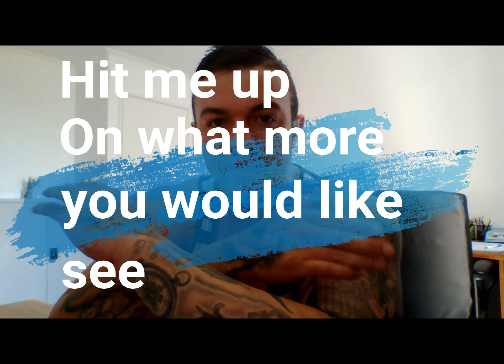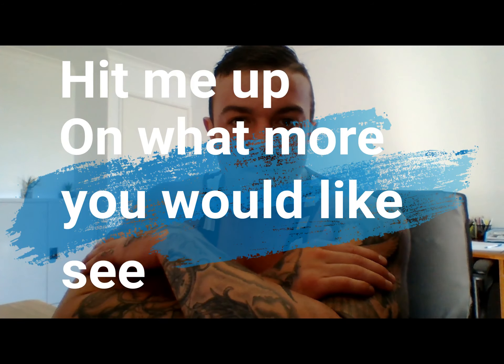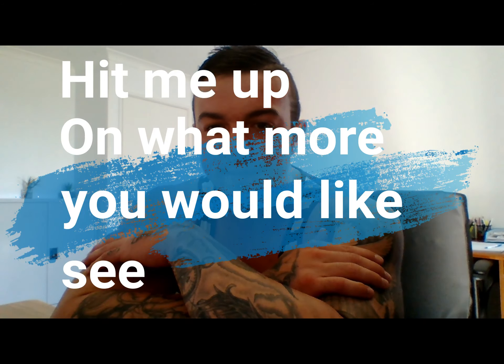That kind of wraps up my shoulder workout. I probably hit shoulders about two times a week — it fluctuates a bit from start to finish. But yeah, that's basically the gist of everything. Cheers for watching.